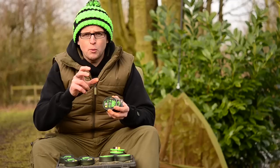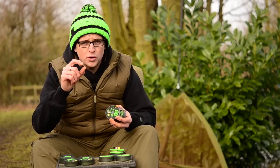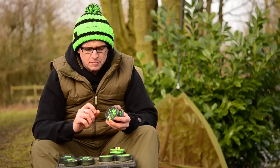When you fish a zig rig you're fishing a buoyant hook bait up in the water. For that reason you tend to fish a small hook so that it's not as blatantly obvious, hence the reason for the size ten. The Mixer is a very fine wire hook, and when coupled with a buoyant hook bait it's absolutely perfect.